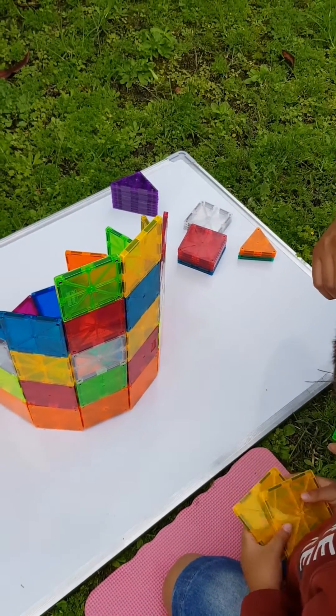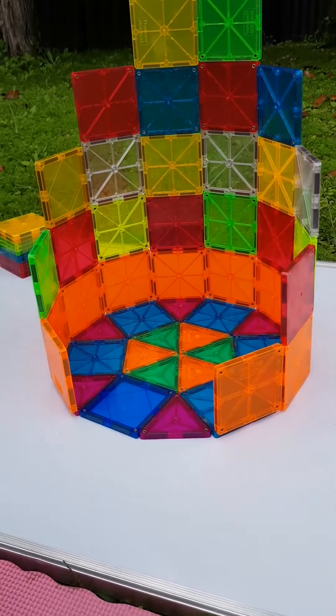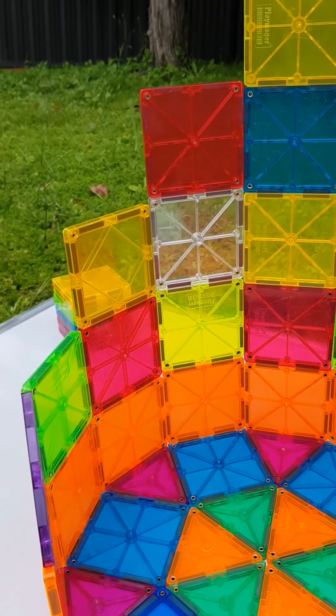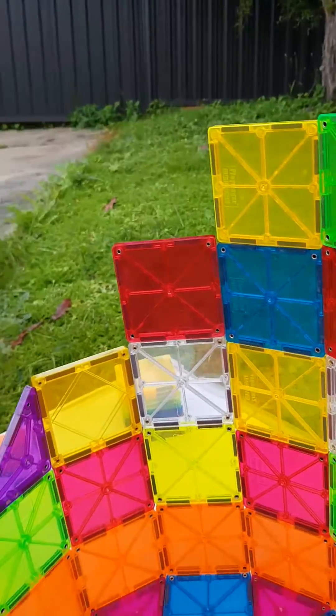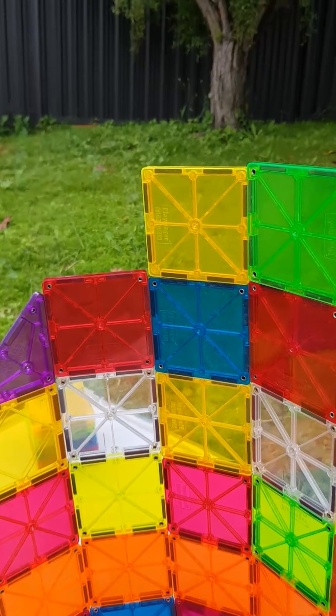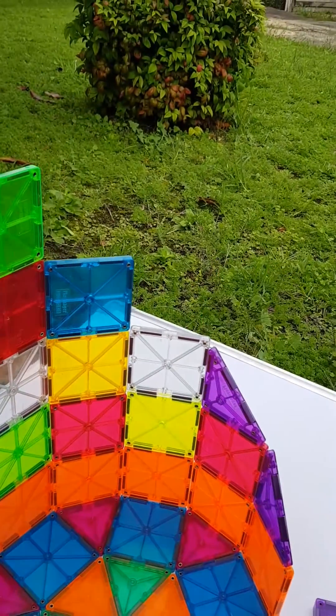Once you've completed all the squares and they're all in position, we'll finalize the shape of this elliptical tower by placing the right triangle on each of the corners. As you can probably appreciate, this is what's going to create the elliptical effect on the tower and will make it have that half-cylindrical visual.